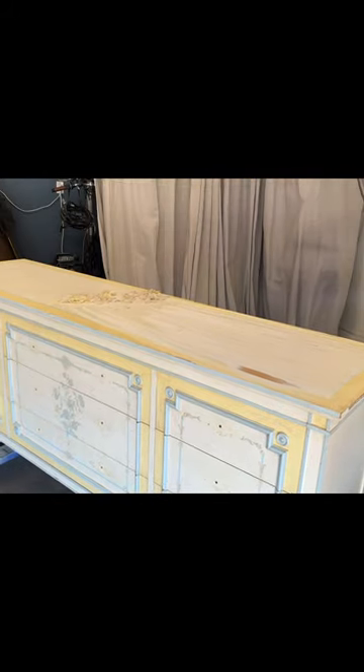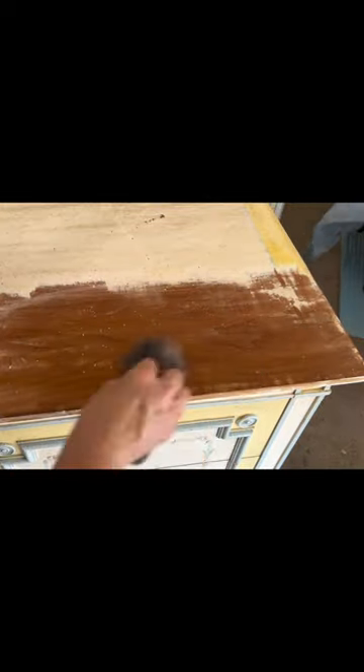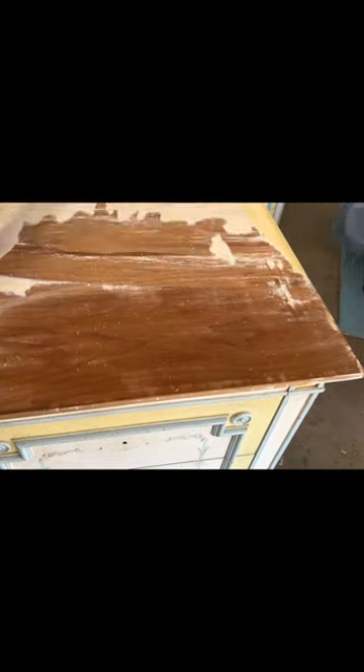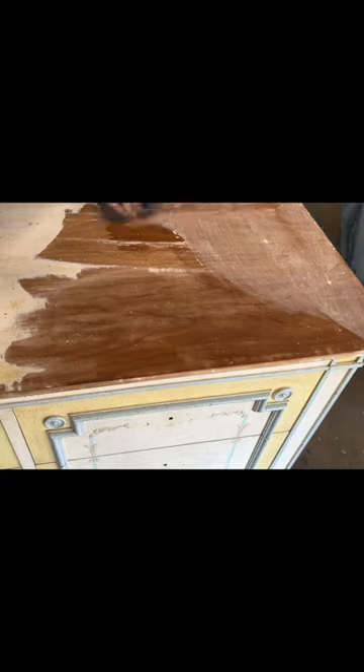And then I decided I'm going to pull out the acetone. Acetone is a great remover of paint. I just went to town with my carbide scraper and some steel wool to see what in the world was underneath this painted finish.